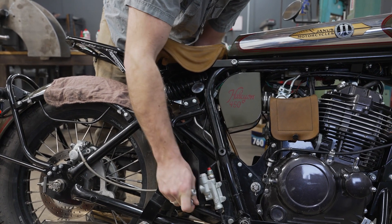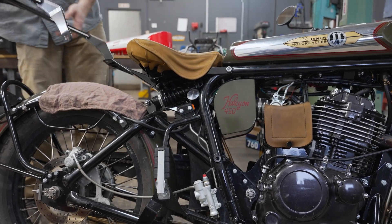I got some powder coat in that hole — that's proof we haven't assembled it yet. This is the first time.